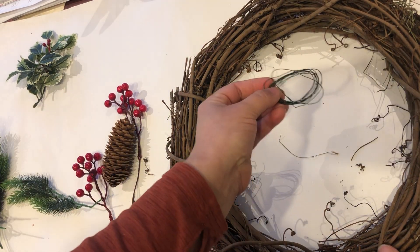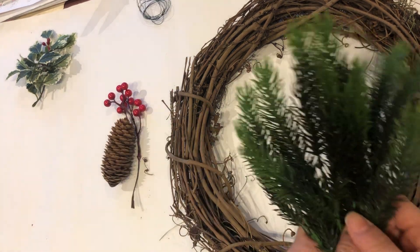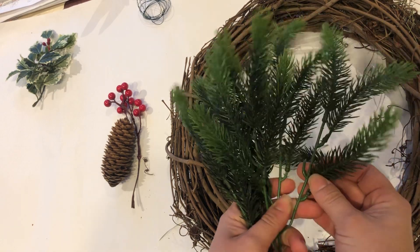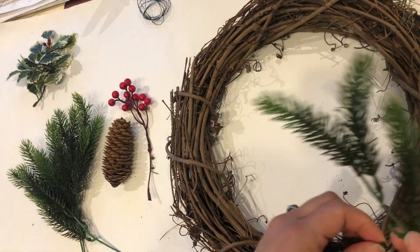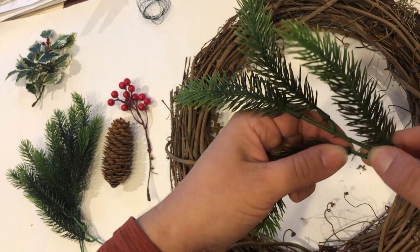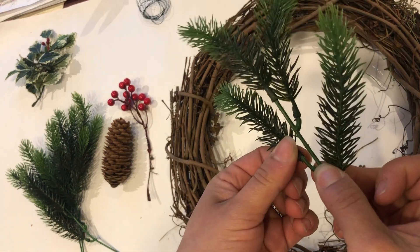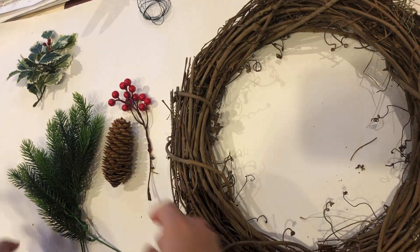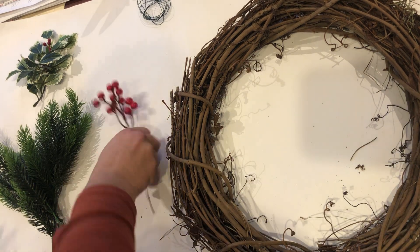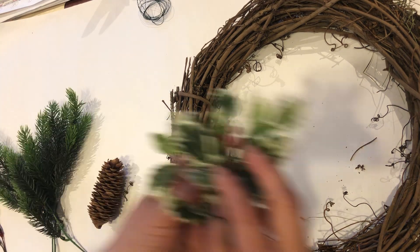You'll receive some faux pines. The beauty of them is that you could actually remove each little pine off of the little stem — you can snap it off if you need to. You also received a pine cone, berries, and holly leaves.